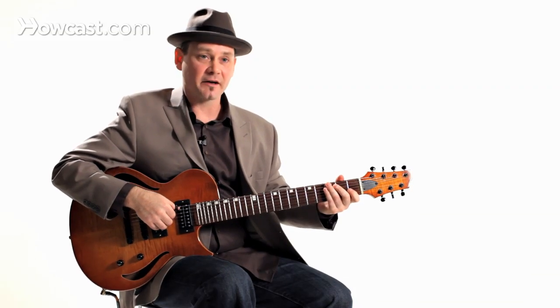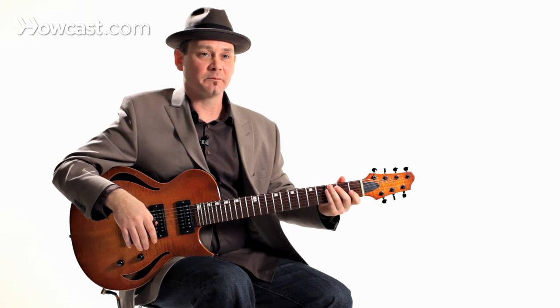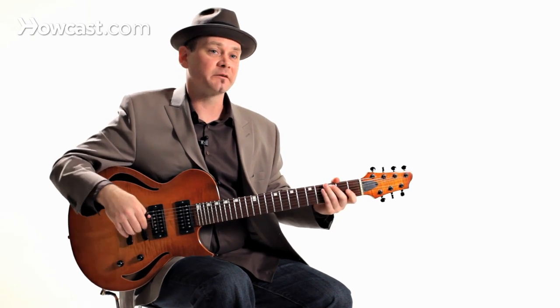There you go, there's another pattern that you can use. We'll come to some more in depth on that later.